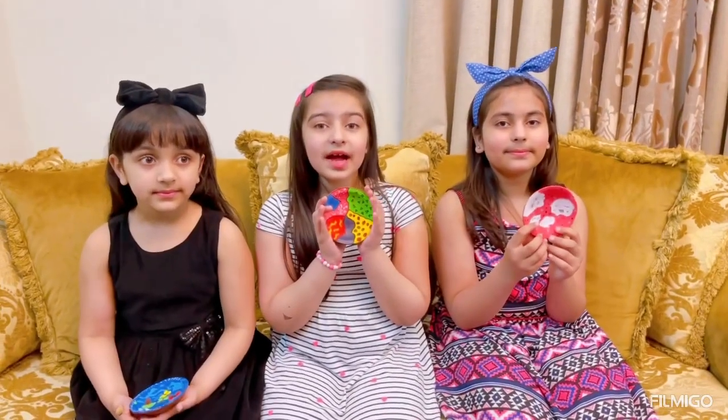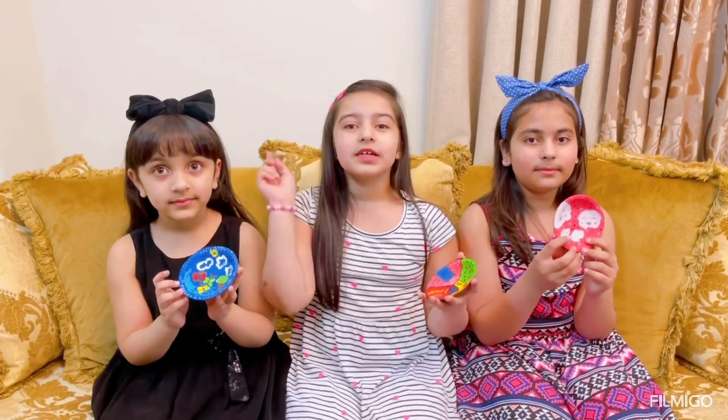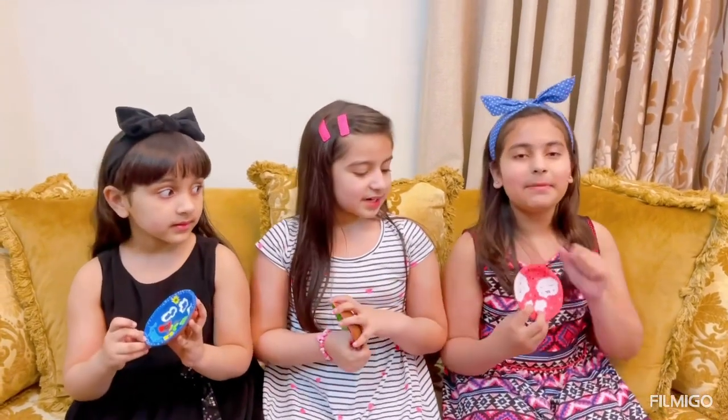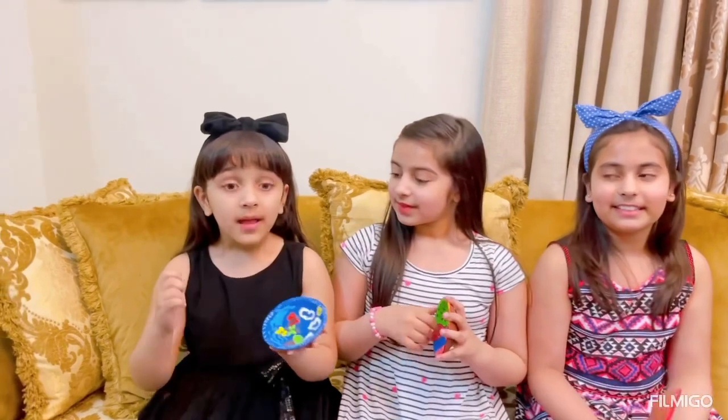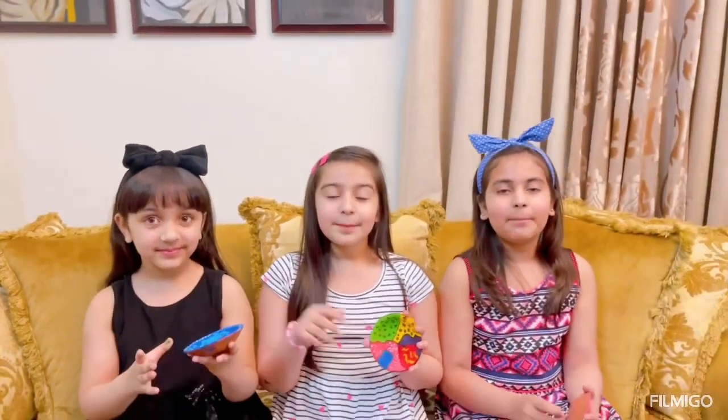So you guys, the video is done. I hope you all enjoyed, and don't forget to subscribe to my channel and hit that bell icon so you can be notified when I upload new videos. Don't forget to smash that like button on this video. Please subscribe to my channel, Mariam OMG, please subscribe to my channel, I am OMG. Bye bye!